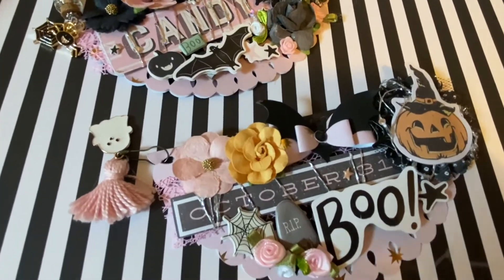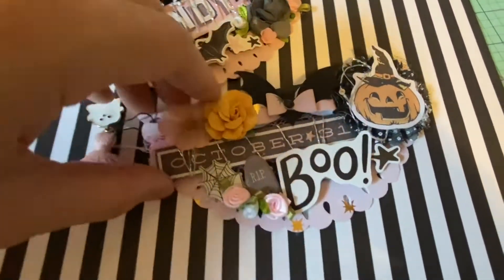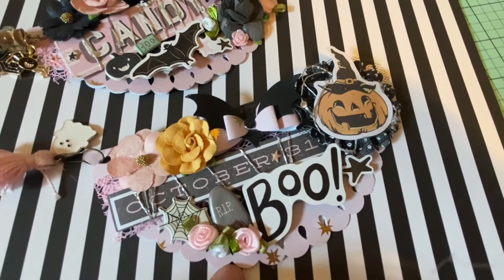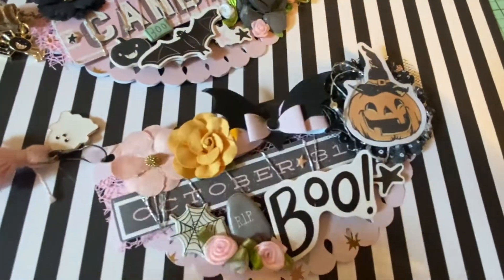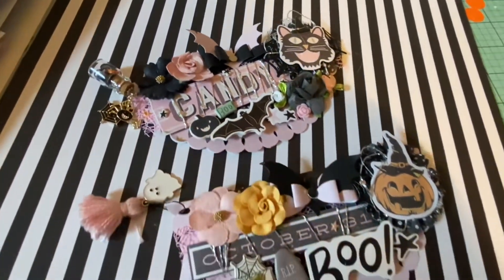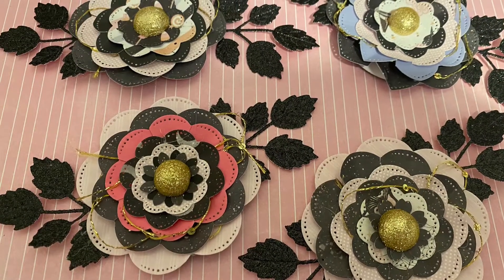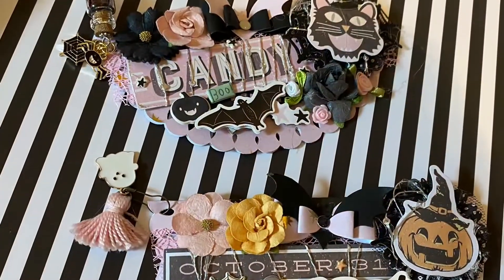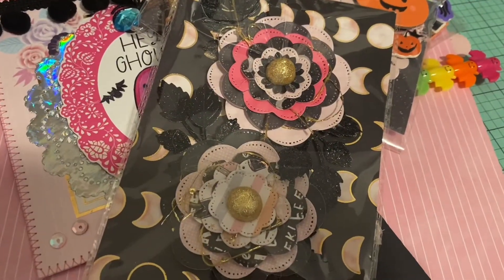I wanted to do a quick video of these bag toppers — I thought they turned out so good. The base is a big doily punch folded in half, about six inches in circumference. I did use a lot of the Frank Garcia 31 collection from last year and just threw in other random florals and whatnot. I just love the way it turned out — super cute, I hope the recipients enjoy. I hope everyone is doing well — until next time, take care, bye!